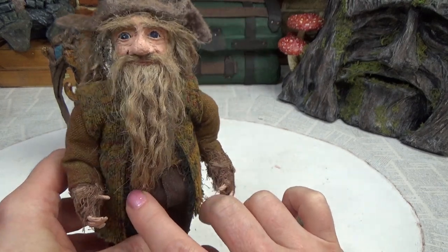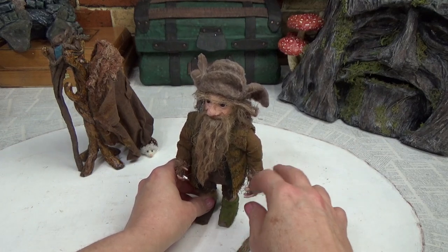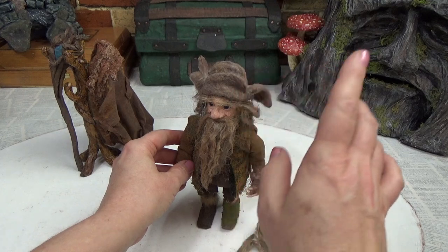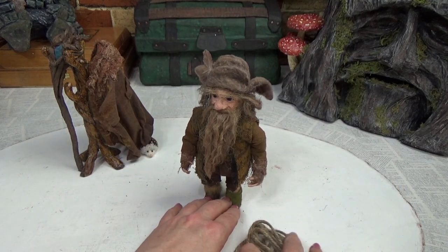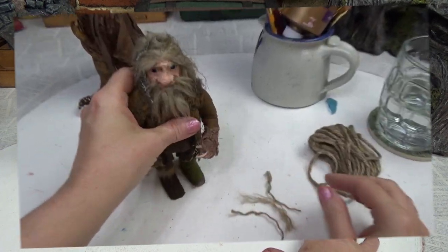We're going to update his beard, and I'm also going to show you the gnomes because I had a comment asking me to do a size comparison, so I'm going to do that at the end of the video. Stay tuned for that, and as always there are timestamps in the pinned comment below.